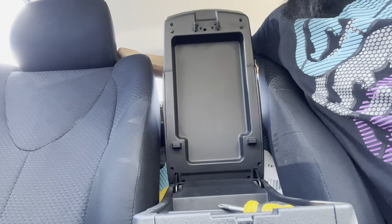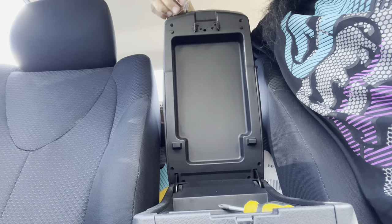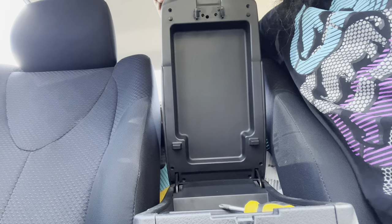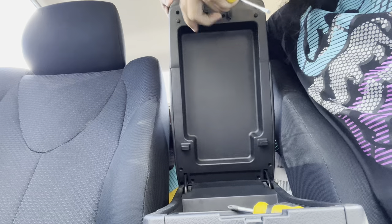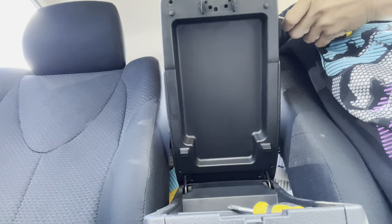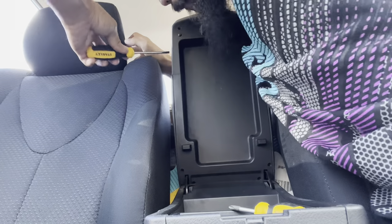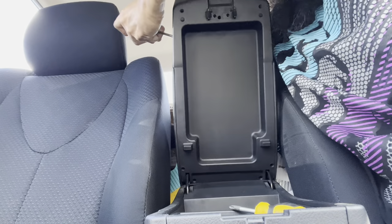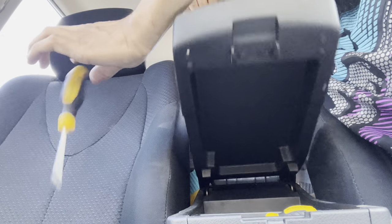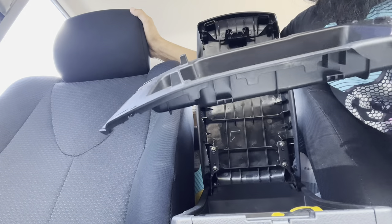I got all the screws out. I'm going to try and pry it a little bit, see if it comes out. I've never done this, so I don't know. Just get a flat head screwdriver and try to pry it open — just like that. Cut this bottom plate off for a plastic piece.